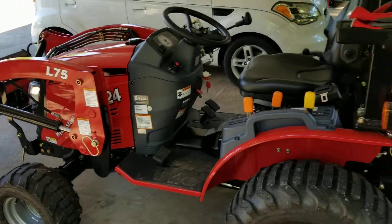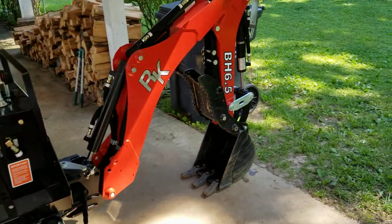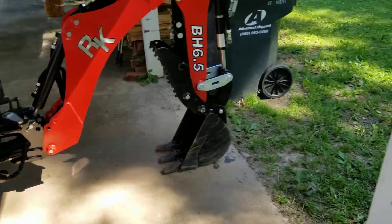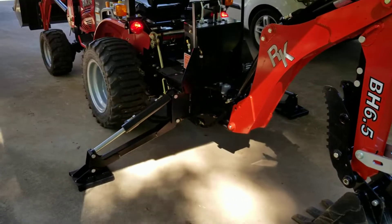Alright, quick video on how to take the backhoe off of the RK24 tractor. This is my version of doing it. There may be a better way, but this is how I do it.